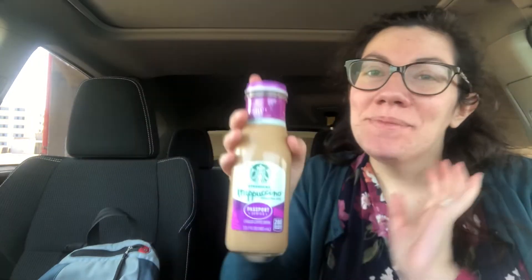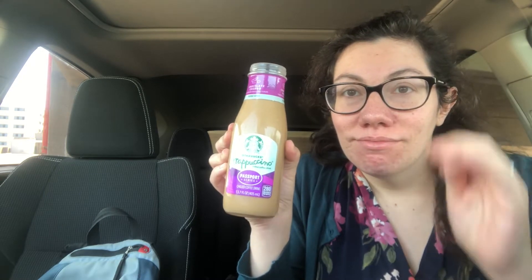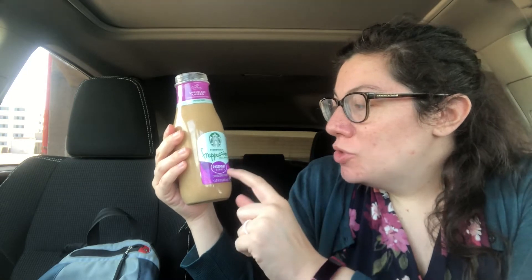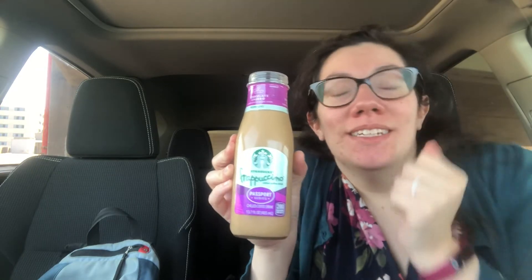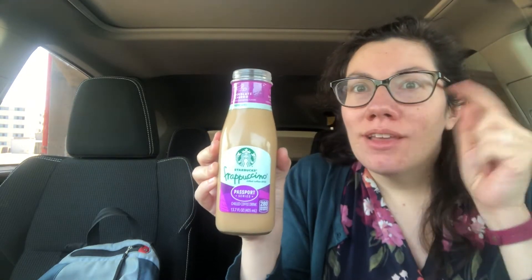Hey guys, it's Sarah from Snacks and Crafts. Today I went to Brookshire's right before work and I saw this drink in the little Starbucks fridge — it's their Frappuccino Passport series, chocolate churro flavored. I'm so excited. I don't know how new these are or what other flavors are in the Passport series, but when I saw chocolate churro, I was like, I need to try this. So we're trying it.